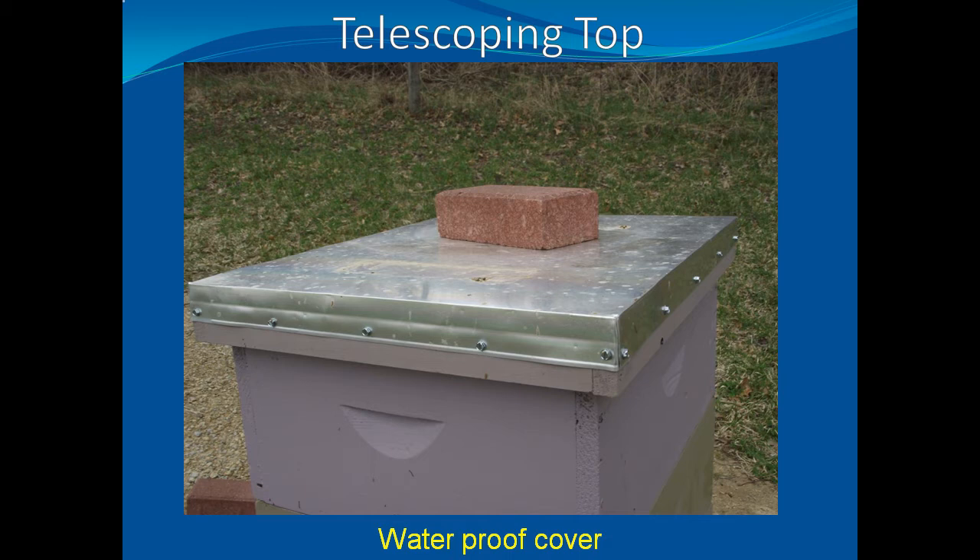Over the years, hives become warped, weather-beaten, and outright cruddy, regardless of the best intentions of the beekeeper. It is extremely embarrassing when you are showing your hives to a group of students and you can't get the cover off because it is warped or fits too tight.